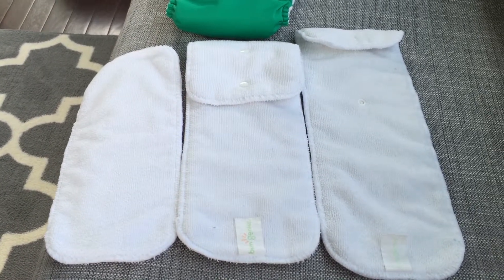For now it wouldn't be enough absorbency for us. My son is 17 months old and we're actually still able to use just this one insert by itself.